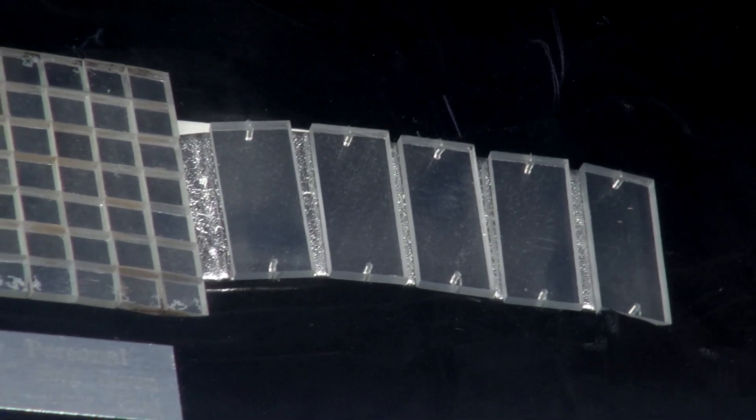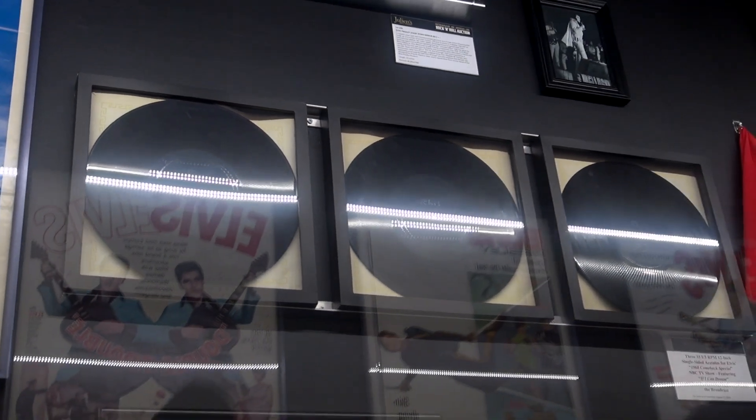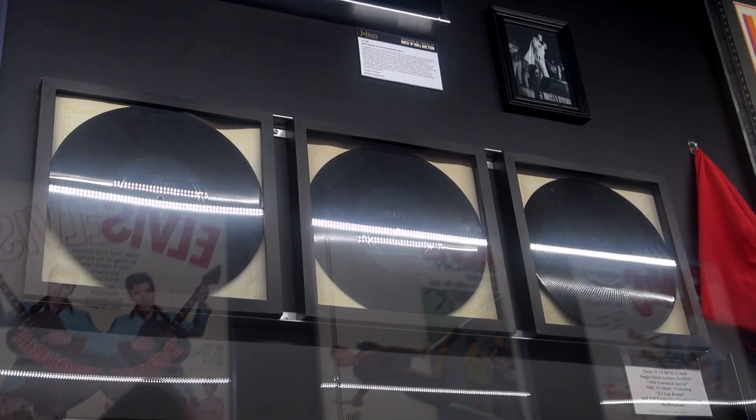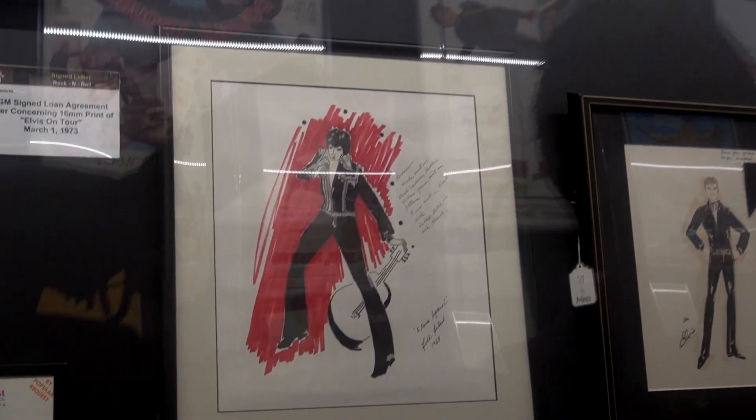Beneath that are the acetates — number one through three of the '68 Comeback Special. No way! Yep. Pretty cool stuff — that is very cool.